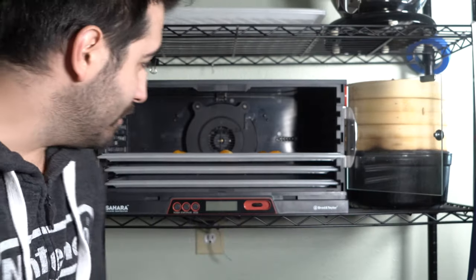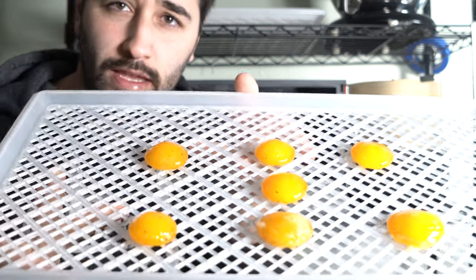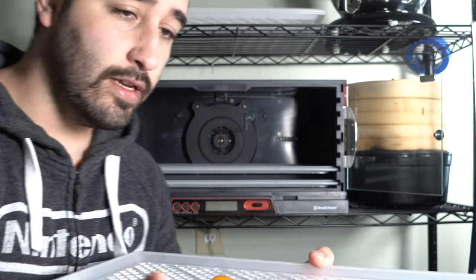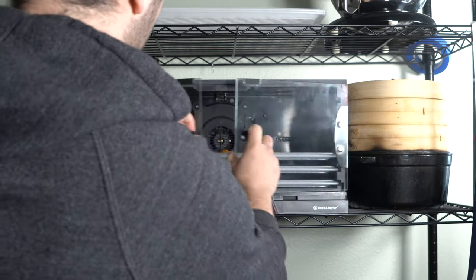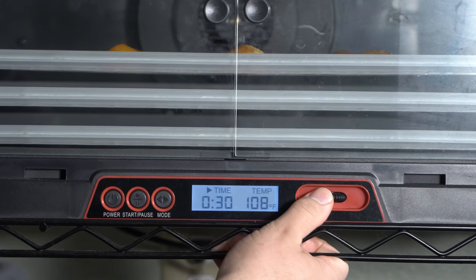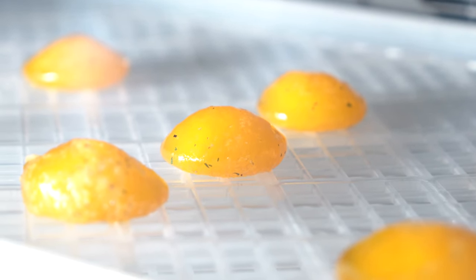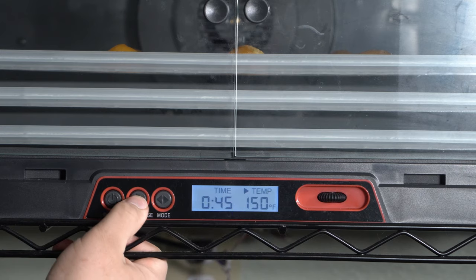Here we are in Preservation Station — this is where I have my dehydrator. I've got the egg yolks on the rack. I oiled it — you can spray it, anything to make it not stick. Just going to put it in here. I'm going to go ahead and put it at 45 minutes at about 150 degrees Fahrenheit and start that up.